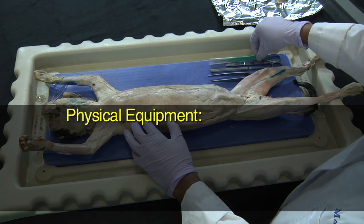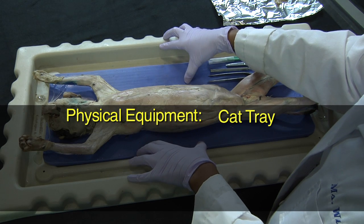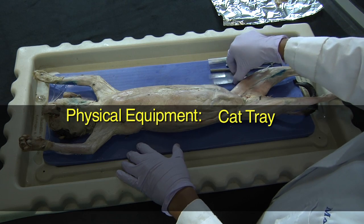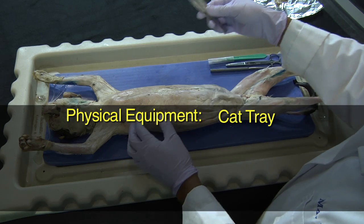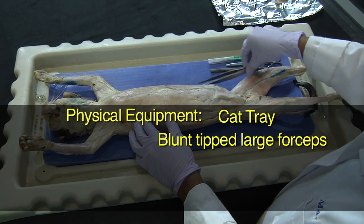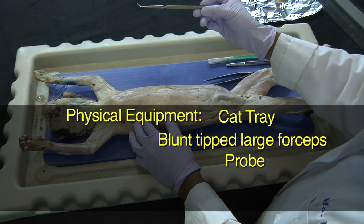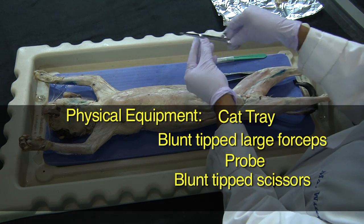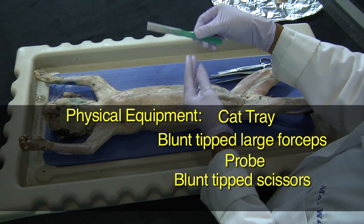In terms of physical equipment, there is obviously the cat tray where the cat will be laying. The utensils that will be used include a blunt-tipped large forceps, a probe, blunt-tipped scissors, and a scalpel.